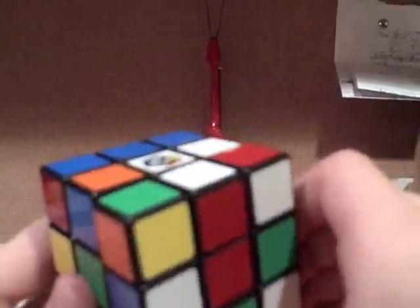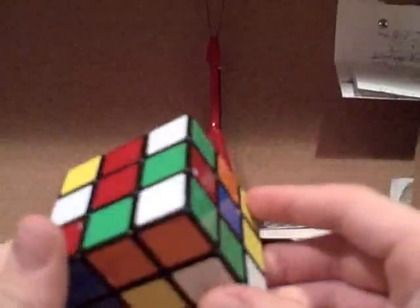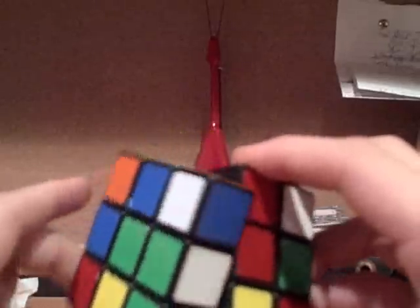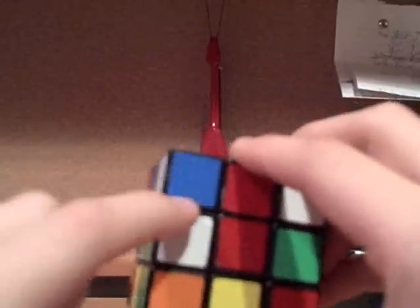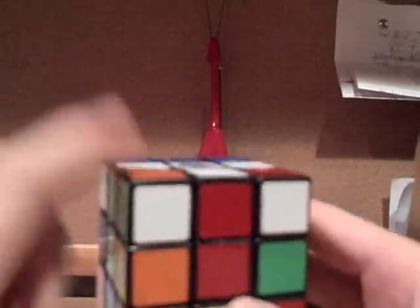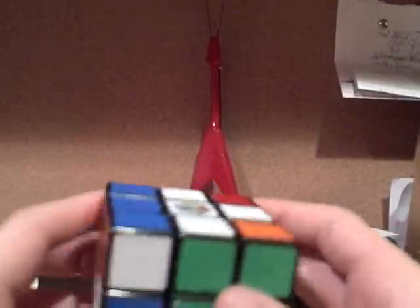All you have to do is rotate it up. Another case you can run into is where it's on the bottom and it's matched up. All you need to do for this case is rotate it once — just that one piece — so that it's on the side, and then you rotate it up one more time, as if you found it on the side, and you have that piece on the top now lined up.